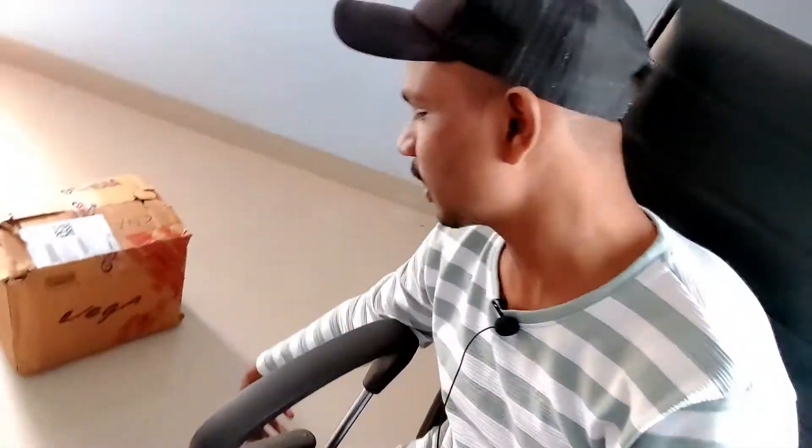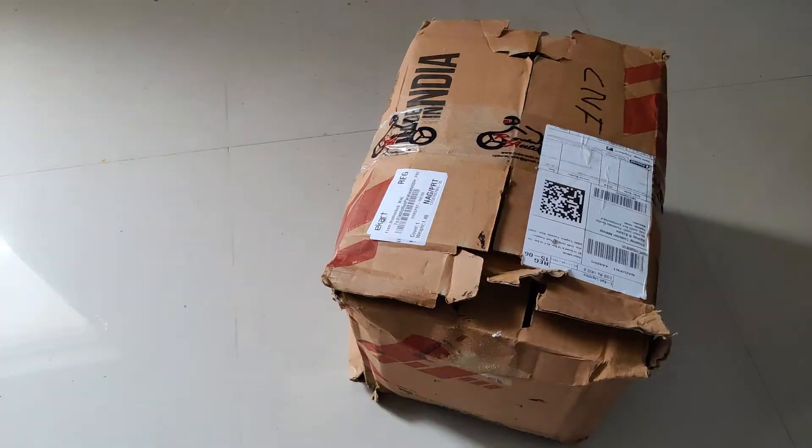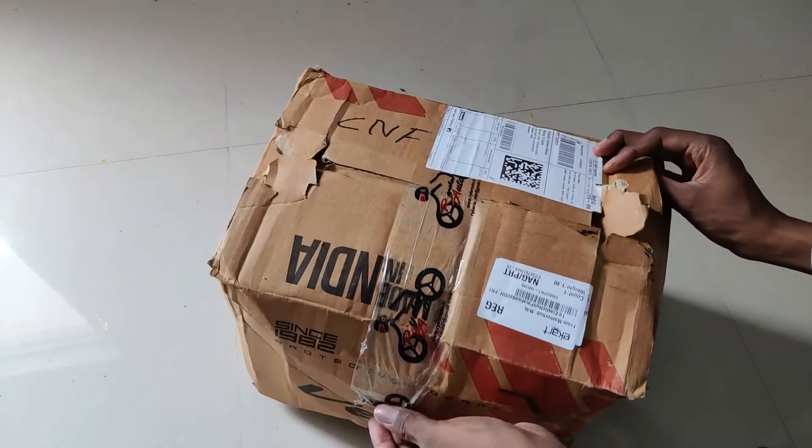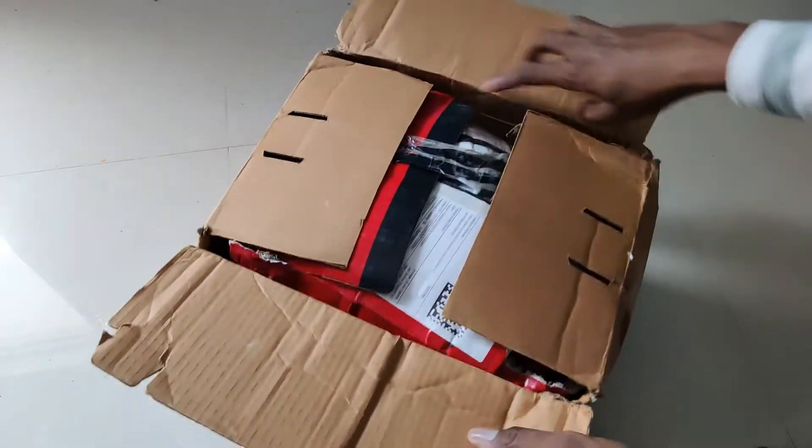We have to keep the camera steady and in place. So this is our box — the helmet is inside this box.